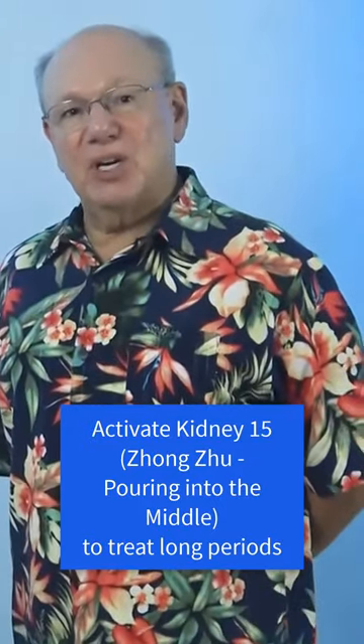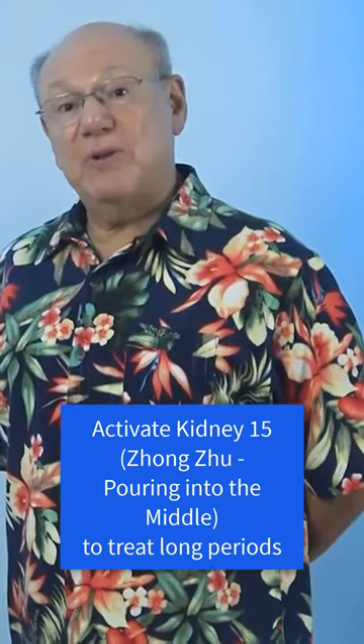Activate Kidney 15 by rubbing the ear quickly five times, take a break for a count of five, and repeat four more times. It might look like this.